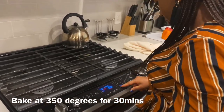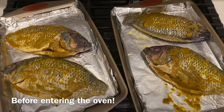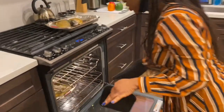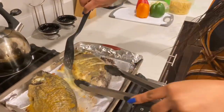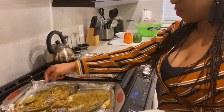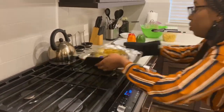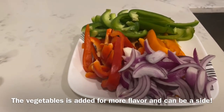We're just going to time this for 30 minutes. After flipping the fish to the other side, I'm going to be adding the leftover sauce on top of the fish. After doing that, I'm going to put the fish back in the oven to bake for an additional 30 minutes. While the fish is in the oven baking, I slice my bell peppers and onions as well, which is going to be added for more flavor.